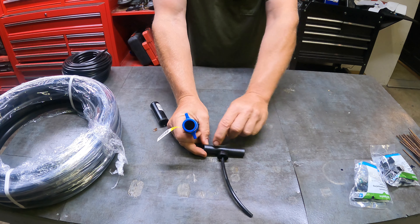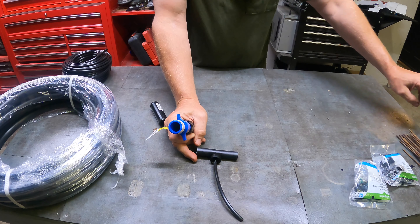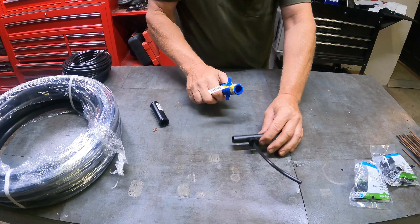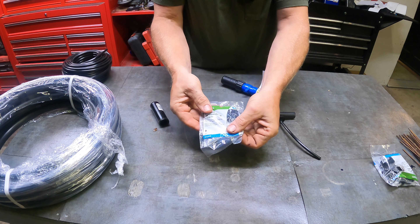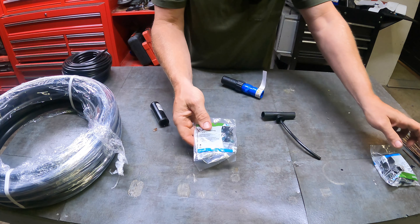I run this black half-inch hose throughout the whole bed, as close to the plants as you can get. And then from there, you use these — they're called emitters or drippers, specifically pressure-compensating drippers.